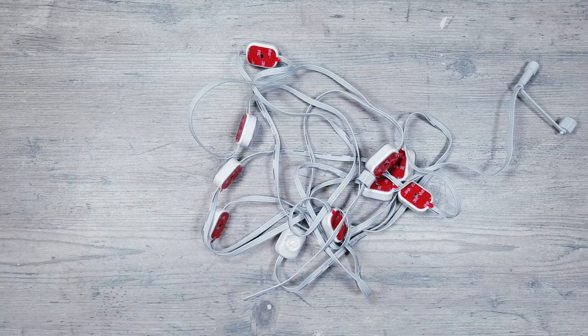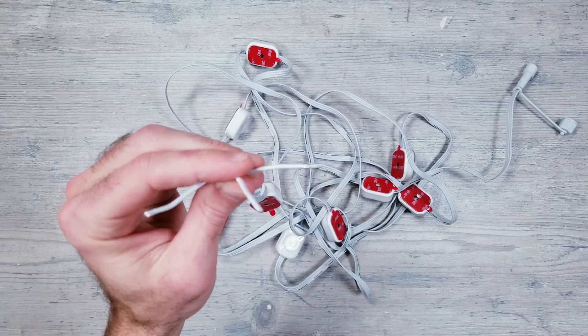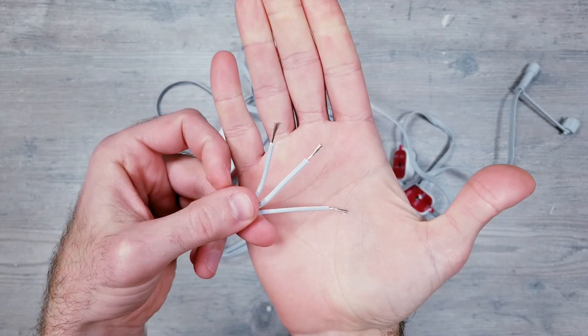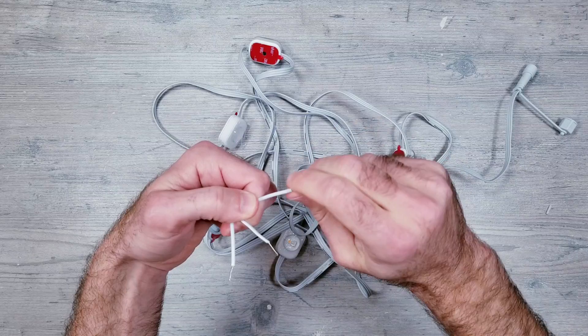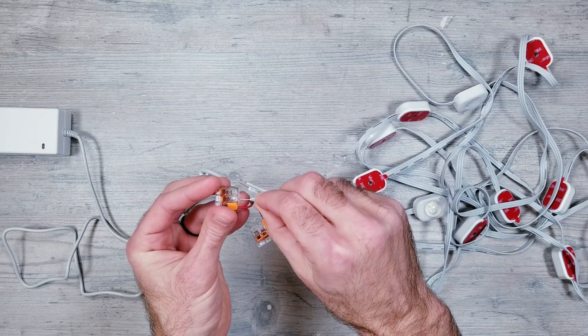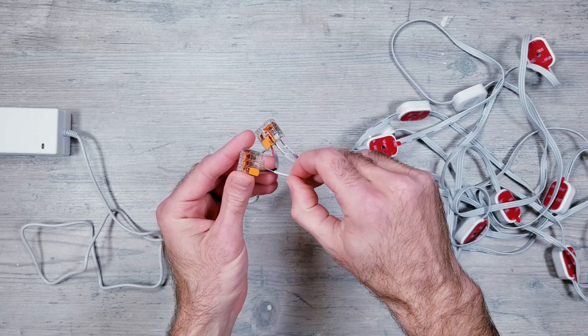I'll go ahead and cut off the beginning connector piece, separate the wires, and strip all three back. Once this is done, I can take the bottom voltage wire and connect it to our voltage WAGO, then connect the top ground wire from the LEDs to our ground WAGO.